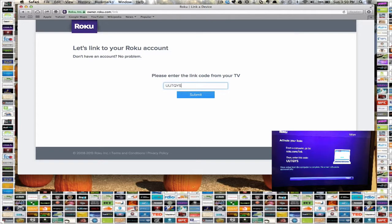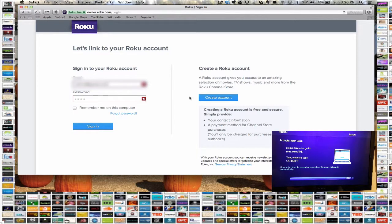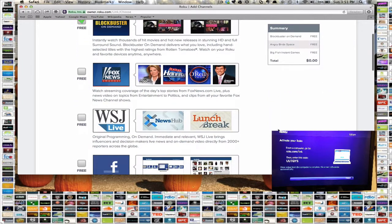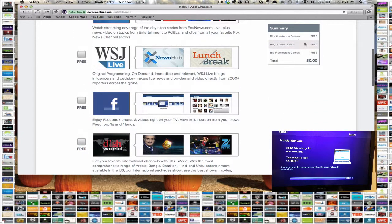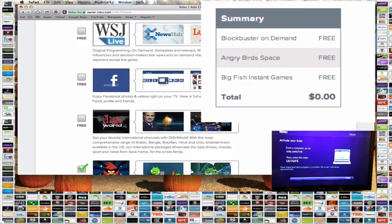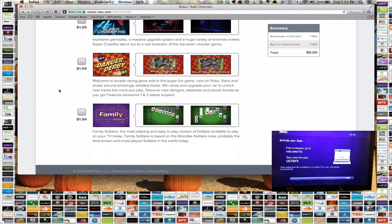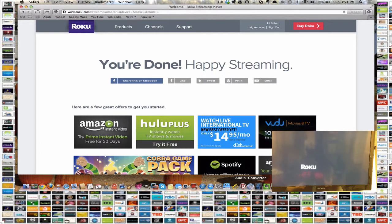It brings up a screen where I put the code that's on the television. It only accepts capital letters, so you don't have to worry about capitalization. I press Submit, and since I already have a Roku account, I sign in with my existing information. It then asks if I want to add some channels automatically — some are free and some are paid, and you can see your total in the summary update as you add them. I'll add Blockbuster On Demand. Then at the bottom I hit Continue — it says you're done, and the Roku automatically updates without me touching the device.